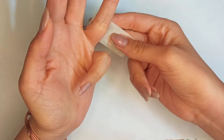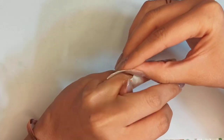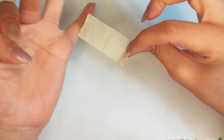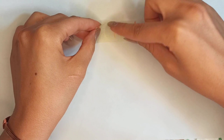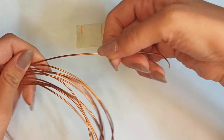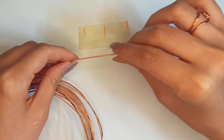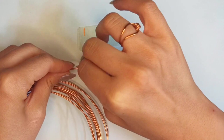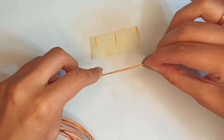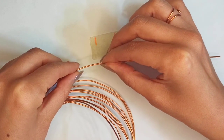First step is to determine the length we need to make the wire ring, so we need to know the length all around our finger. Use a paper tape, wrap it all around your finger, and where the start and ending point overlap, unwrap it — this is one time length all around your finger. Make the wire straight, put it on the length you had determined — this is one time, two times — and leave about two centimeters for the curved part.